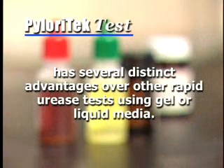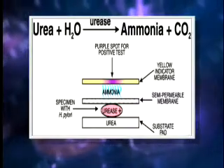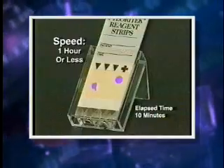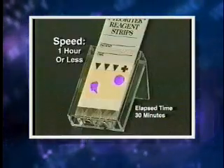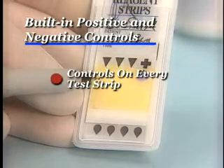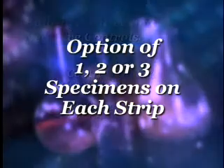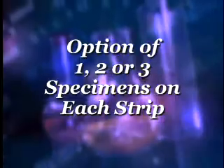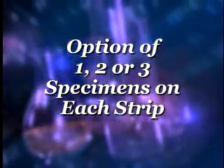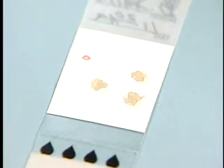Pyloratec has several distinct advantages over other rapid urease tests using gel or liquid media. The patented Pyloratec method allows the urea, urease, and ammonia detection reaction to take place in separate optimal environments. The final result is available in one hour, allowing discussion of results with the patient before they leave the clinic, with most positives appearing in 20 minutes or less. The reactive positive control and negative control are both present on every test and run automatically without extra steps or reagents. Up to three specimens from the same patient can be placed on a single Pyloratec strip, with separate, distinct results for each biopsy.